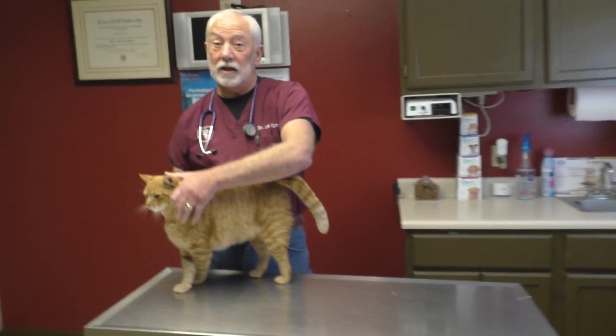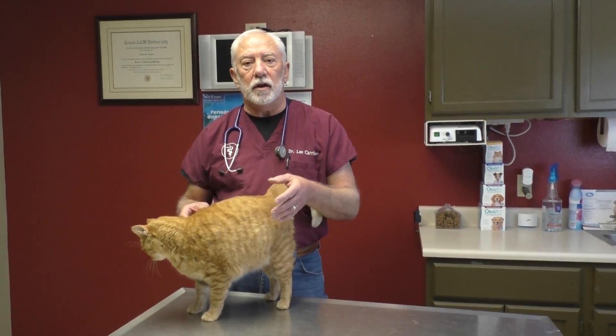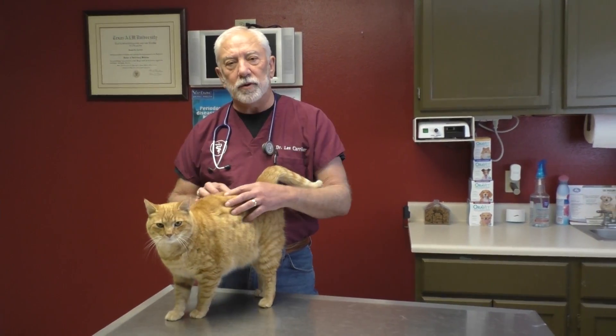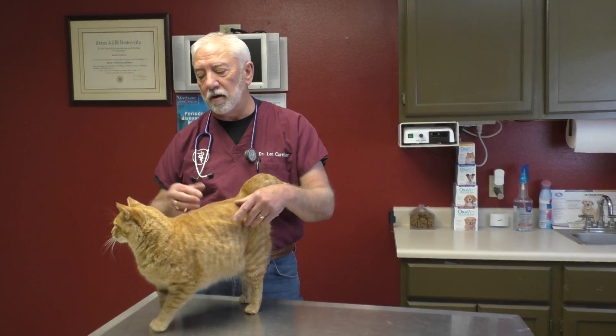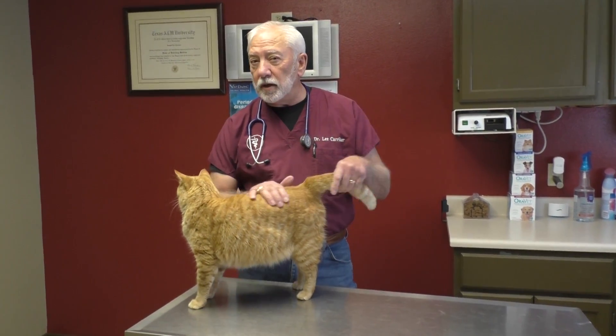We literally rub our hands over every square inch of their body, and you need to be doing that at home too, because you catch these things early on and a lot of times a little bit of surgery will save the cat's life. There are things we do here that you can't do exactly as we do them unless you're trained — like listening to their heart with a stethoscope or putting an otoscope in their ears — but there are ways you can check what we're checking.